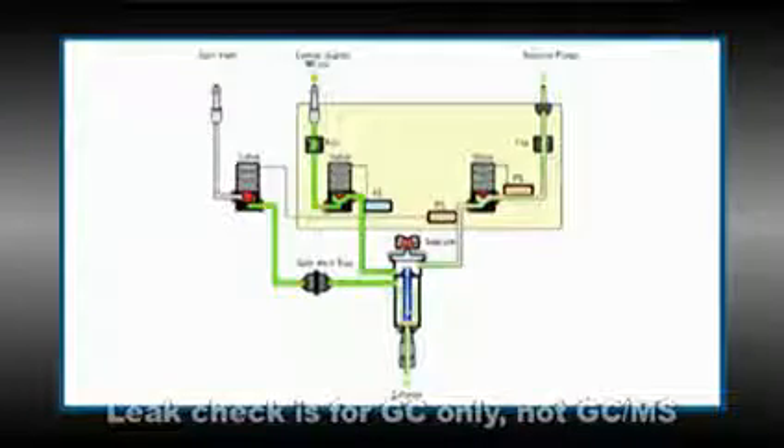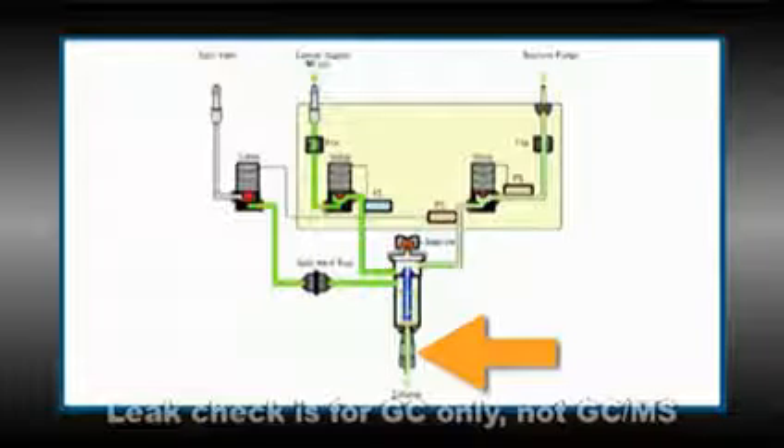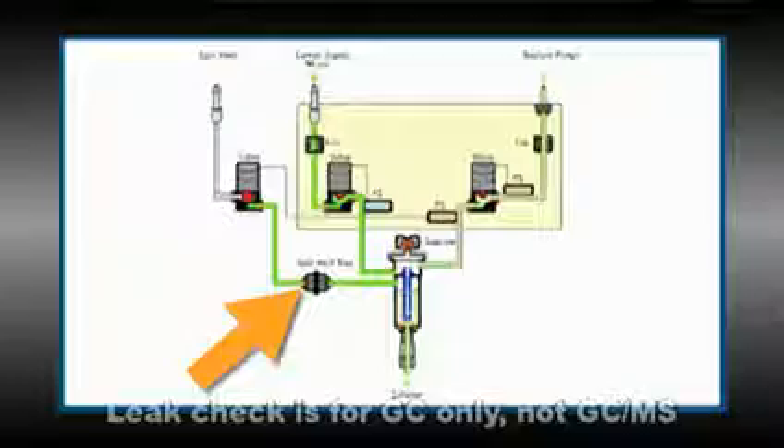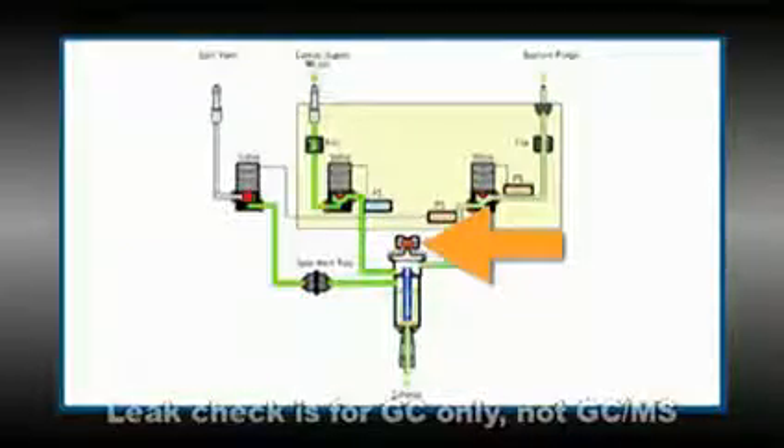Here's a sketch of the leaks it should help you find. It finds leaks at the inlet column fitting, the gold seal, the split vent trap housing and the vent line, the septum and the septum nut.